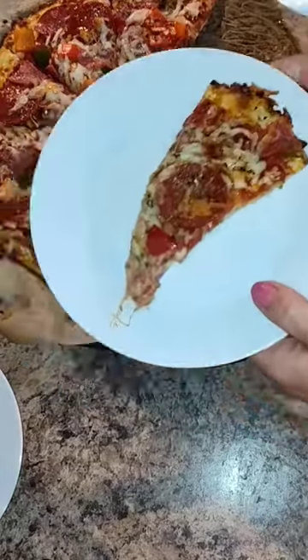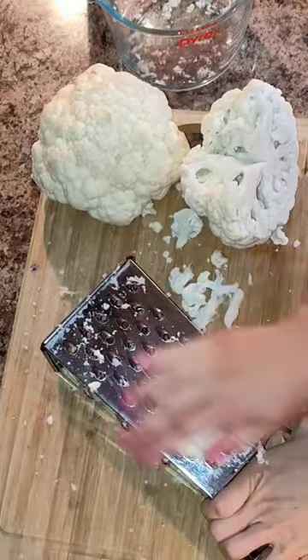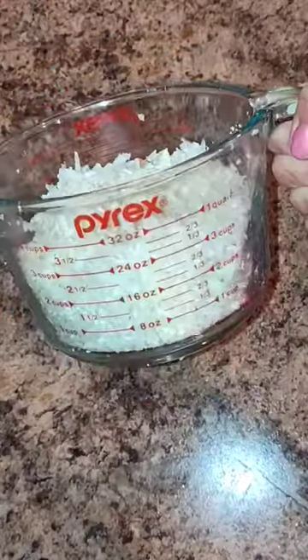Let's make some cauliflower pizza. First you're going to need some heads of cauliflower. You're going to grate the cauliflower on a box grater, nice and fine, until you reach about three cups of cauliflower.